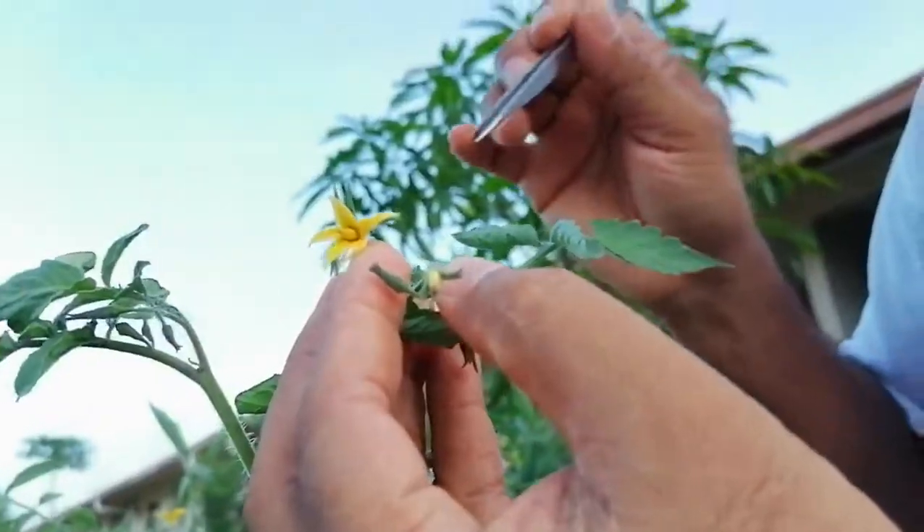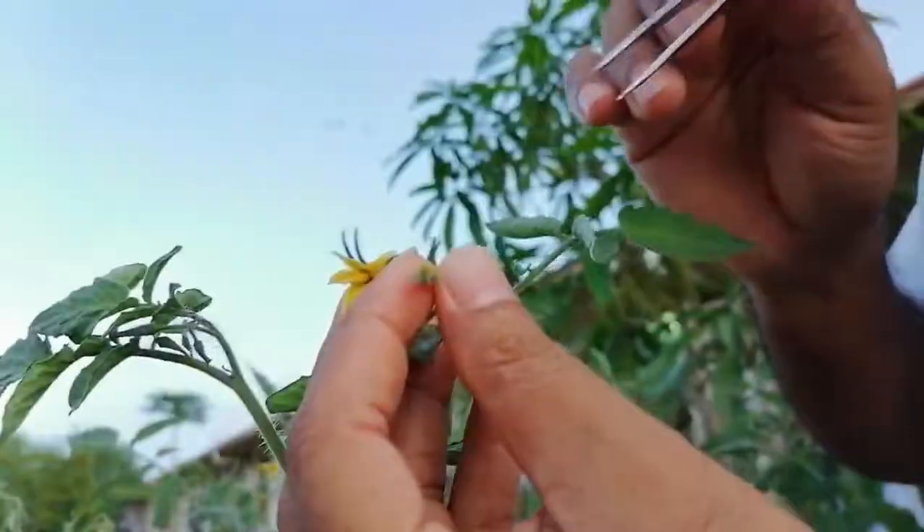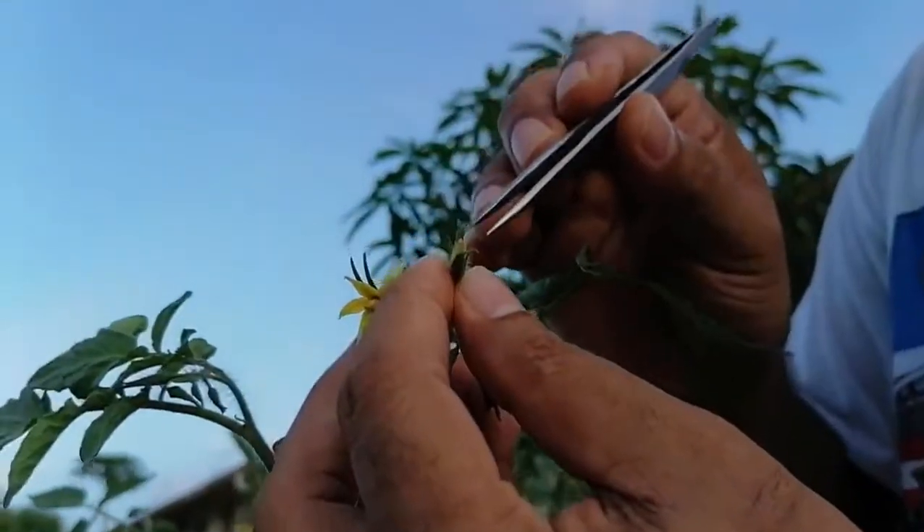We cannot use an already-opened flower. We have to use a flower like this that is not yet opened. Suppose today is about evening — before that we can do the emasculation, and tomorrow morning when we see many flowers already open, that is when we can pollinate.